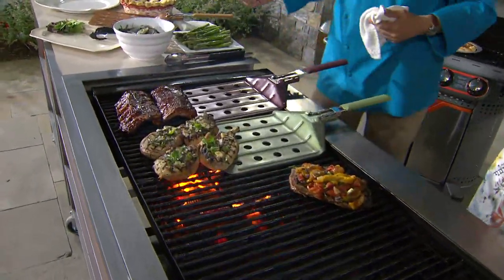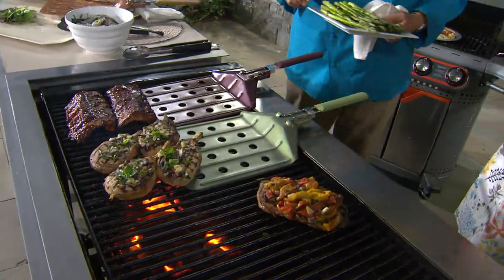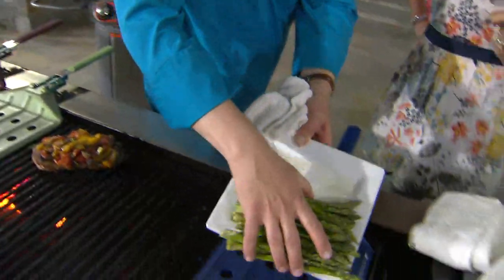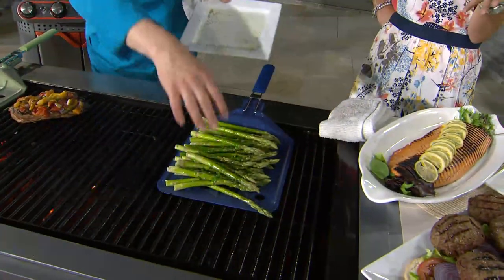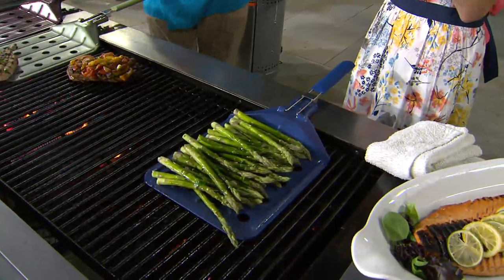If you have a griller in your life, what a great gift this would be, especially for the dads out there. I know you wouldn't get it in time for this Sunday, but if you're not going to see them on Sunday, you'll have this in seven to ten days. Give it to them as a gift because it makes sense.